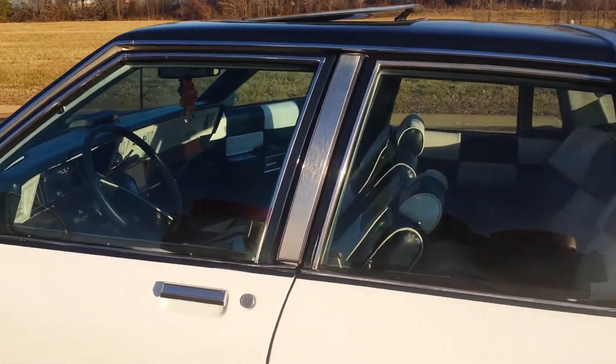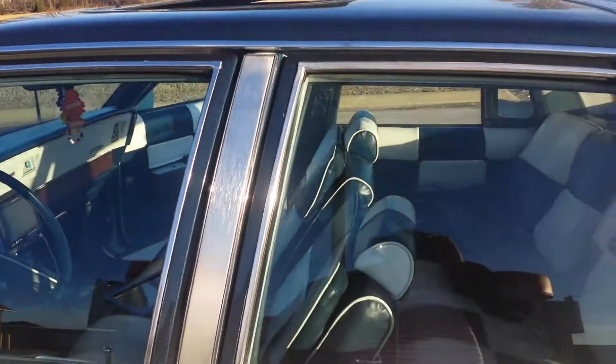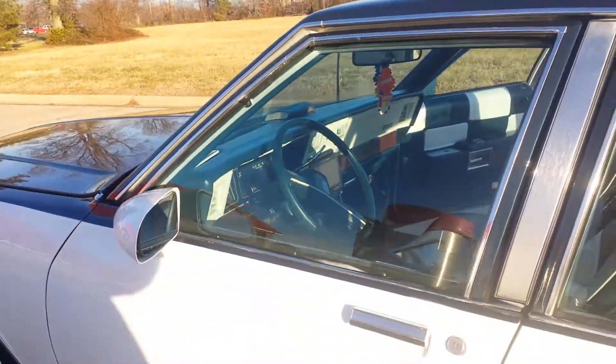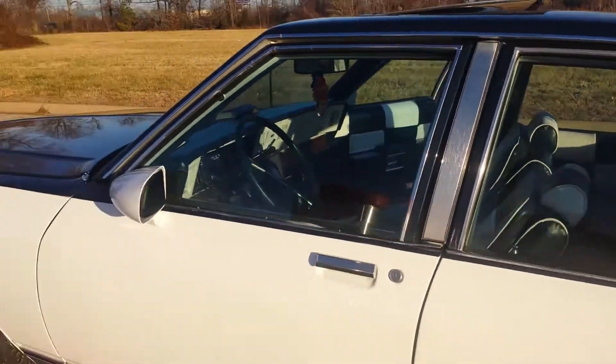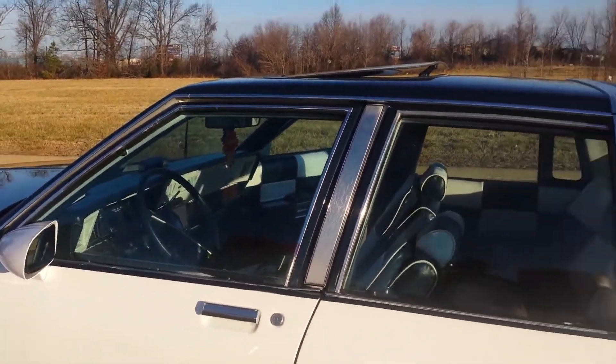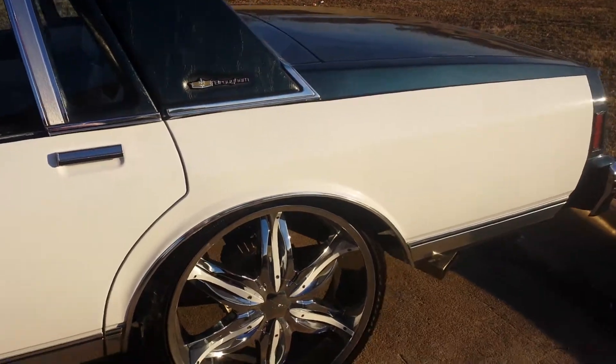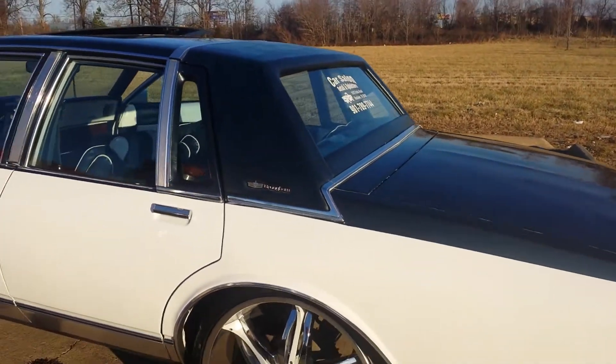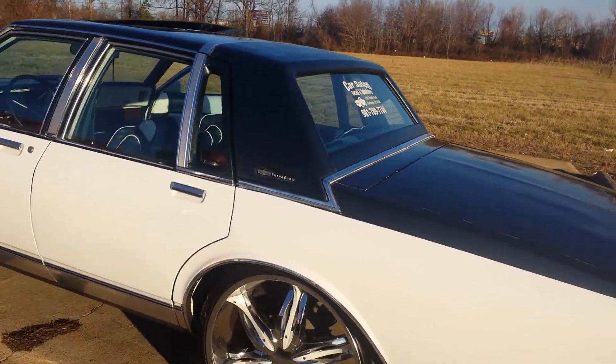Next thing I'm going with is the opera lights on the side and a digital dash, so my next video will be of my digital dash. It's about eight o'clock in the morning — I'm fresh off work but I had to get this footage.